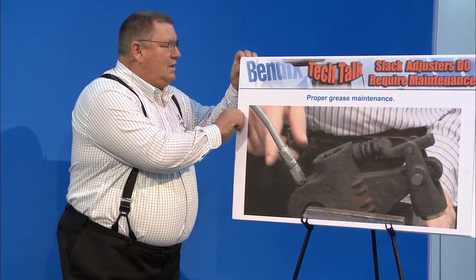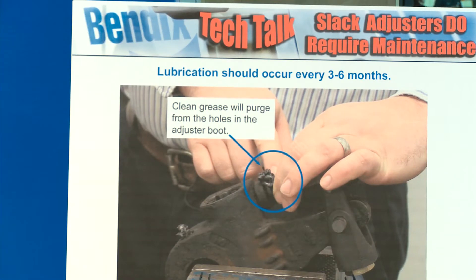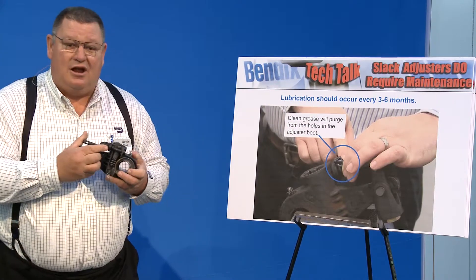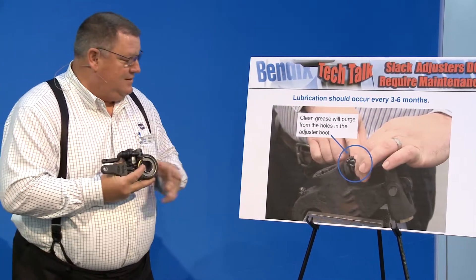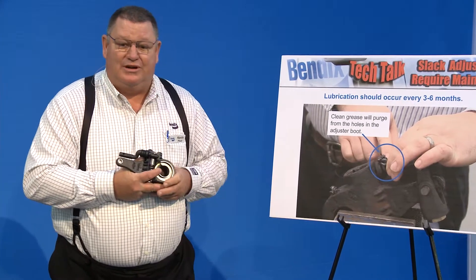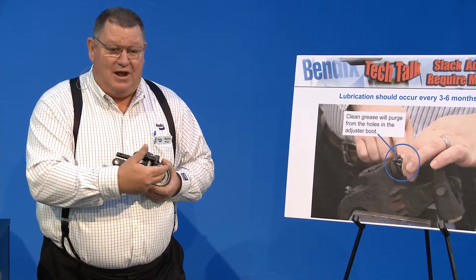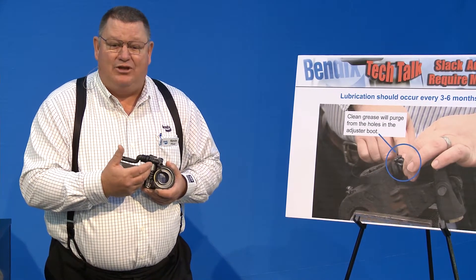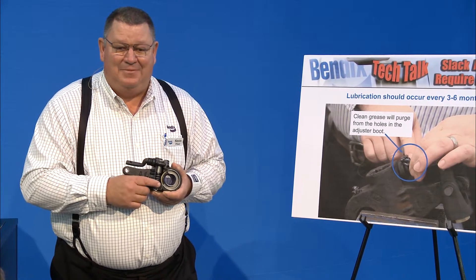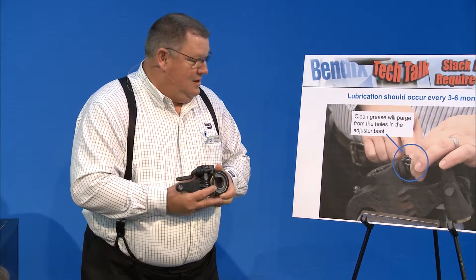When you grease the slack adjuster, there's a boot on the adjusting link with purge holes. As you grease it, you'll start seeing little grease worms come out. You want to make sure that's clean grease. If you're seeing water or dirty grease coming out, pump grease in until you get clean grease — once you see clean grease, stop.